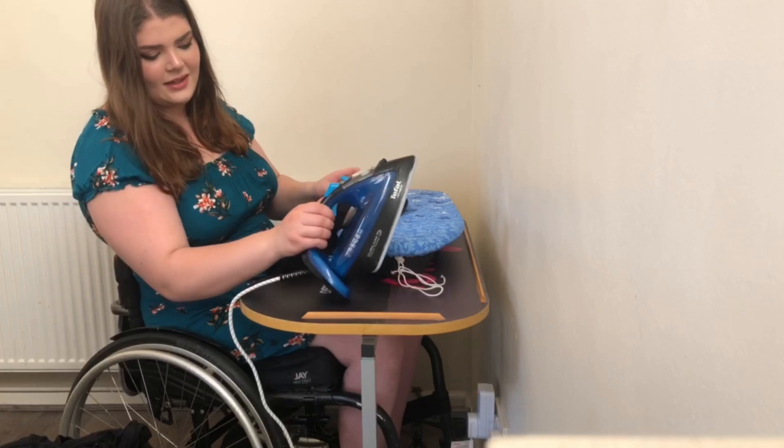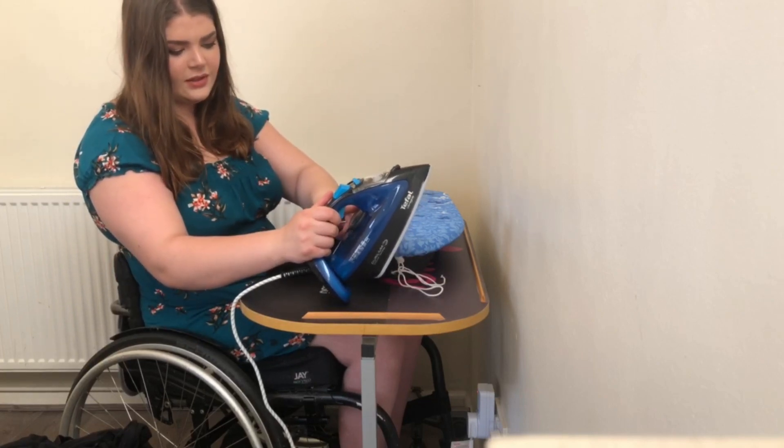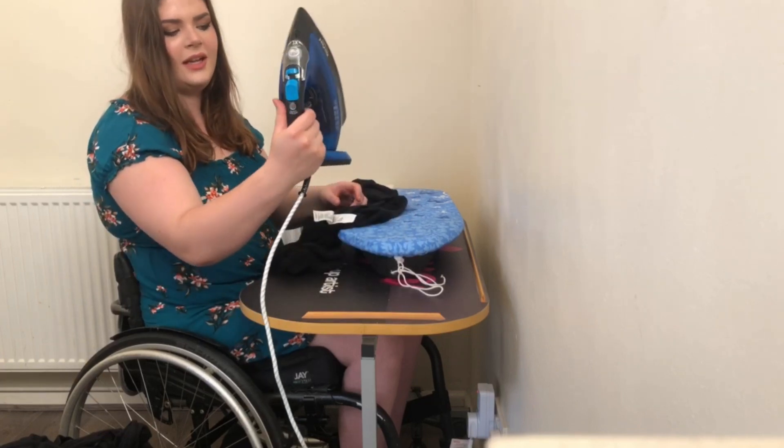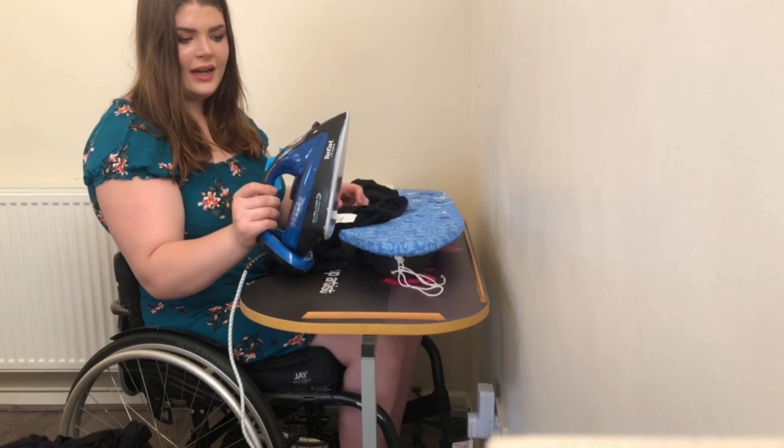It says iron on medium heat, so it's on delicate now - let's put it to the middle option here. It's a good little steam iron this, so I'm very happy with it.